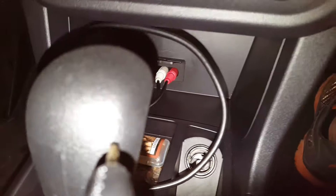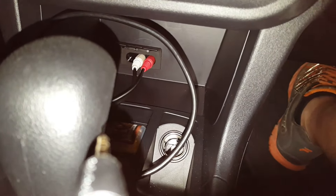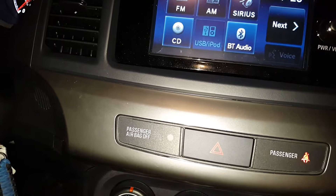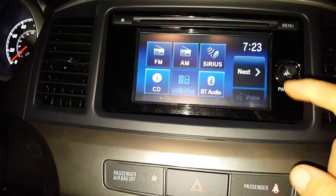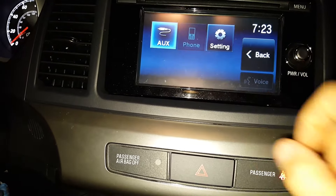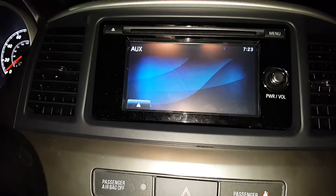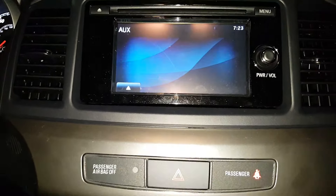Plug that into your mp3 player, mobile device, anything with a headphone jack output. When you turn the car on, your stereo lights up, and from your menu you hit next and you're in — it will play, it works, no problems.